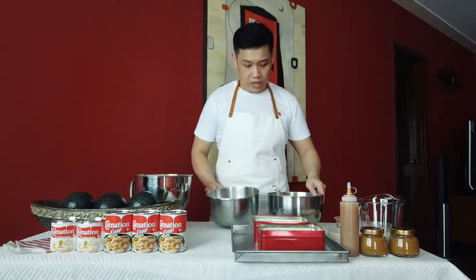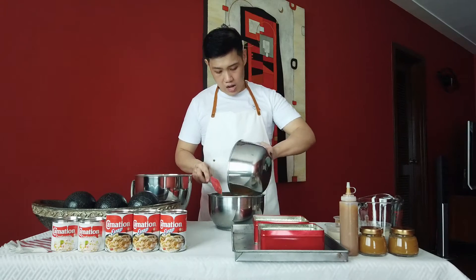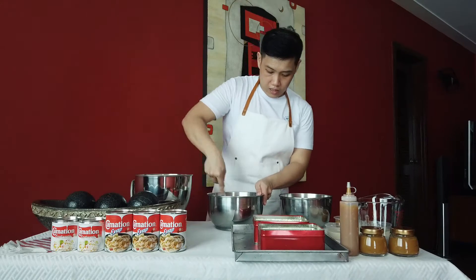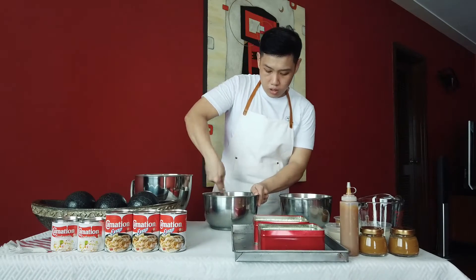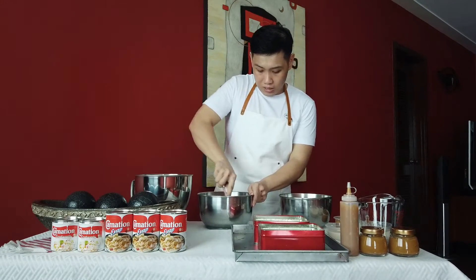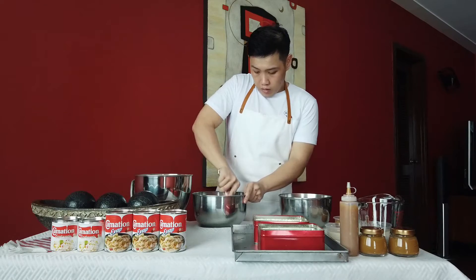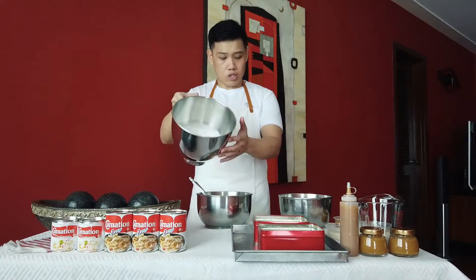This is a fairly easy recipe. Simply combine the dry ingredients with the wet ingredients and mix slowly until everything is well incorporated. The name tres leches might sound intimidating, but it's really just a simple chiffon cake. Once you have a paste, add the egg white mixture into your paste.